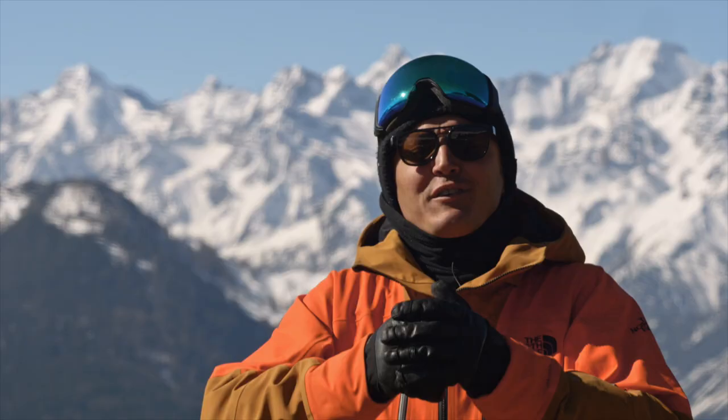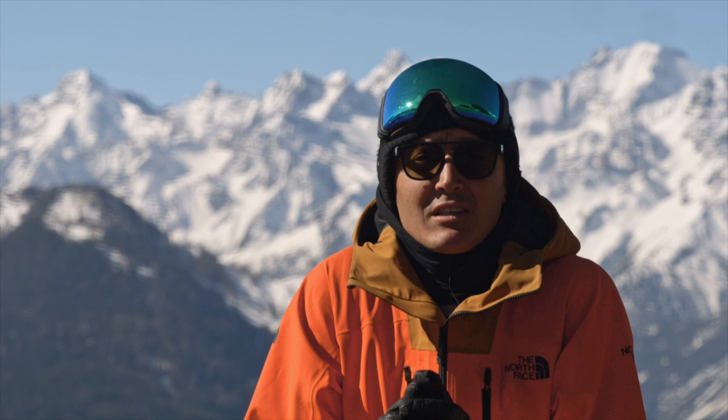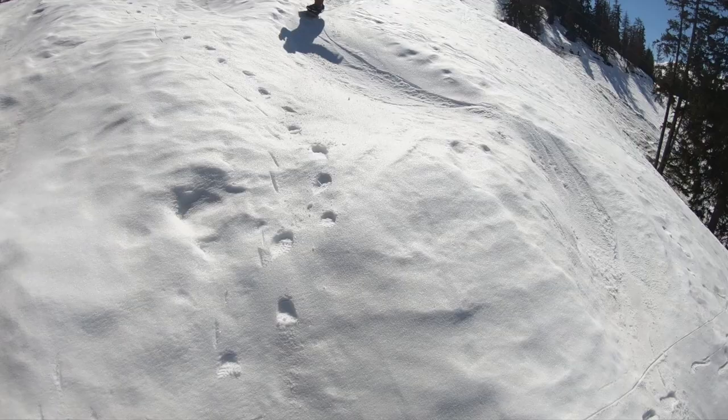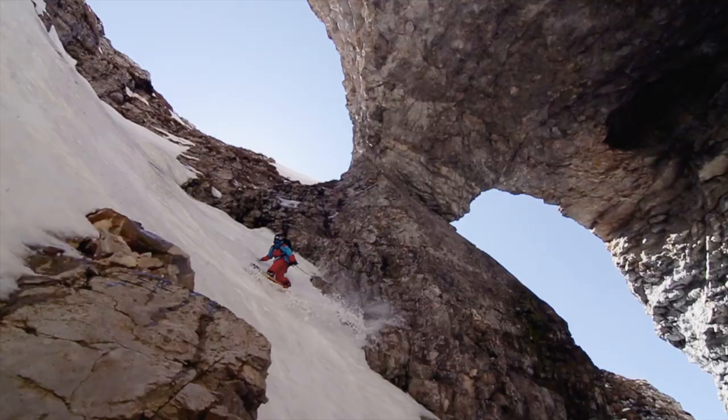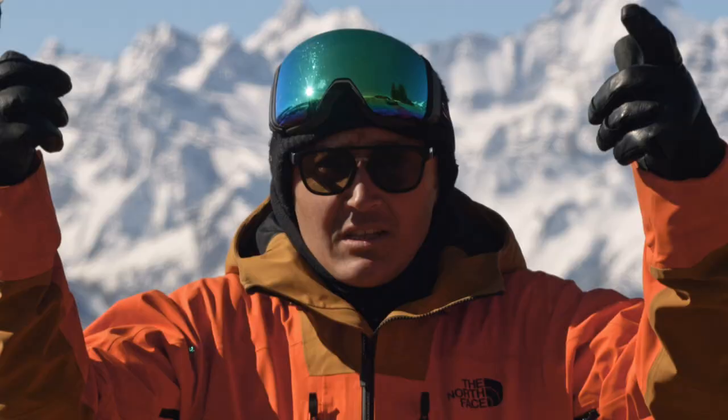Riding moguls on a snowboard is tough and it's something which we as snowboarders tend to avoid as much as possible, but being able to ride bumpy terrain and moguls is going to improve your snowboarding all around and make you able to adapt to variable conditions.